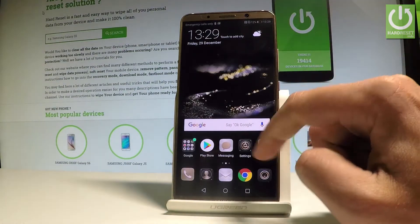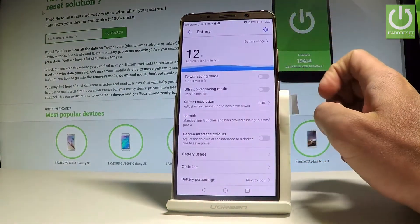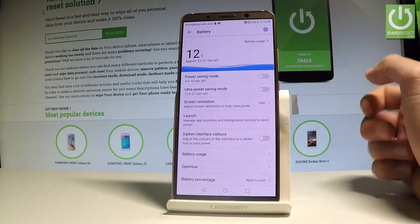Let's start from the home screen. Go to Settings and scroll down to Battery. Here you can select the Power Saving Mode or the Ultra Power Saving Mode.